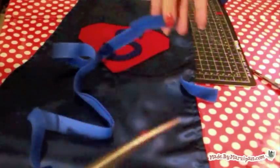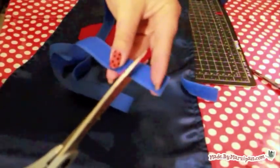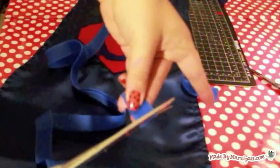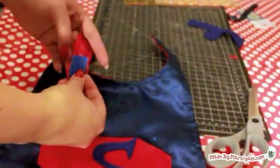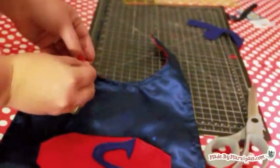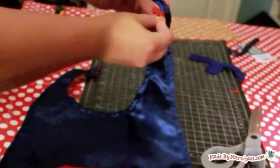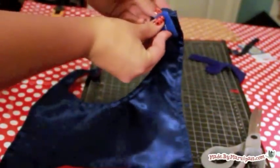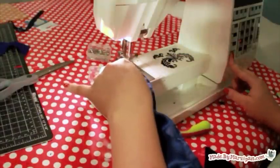Finally, we'll add the velcro closure on the neck piece. One piece should go on the red side and one piece will go on the blue side. I like to make the soft loop side rather long so that the fit is more adjustable. Sew the velcro in place.